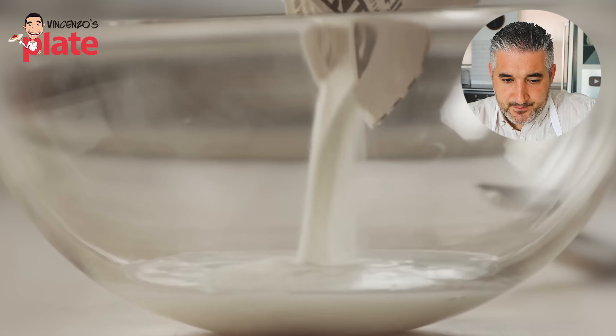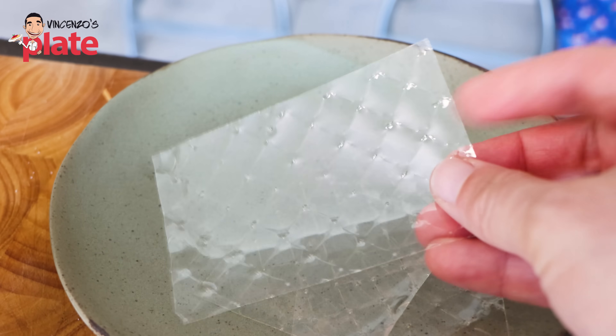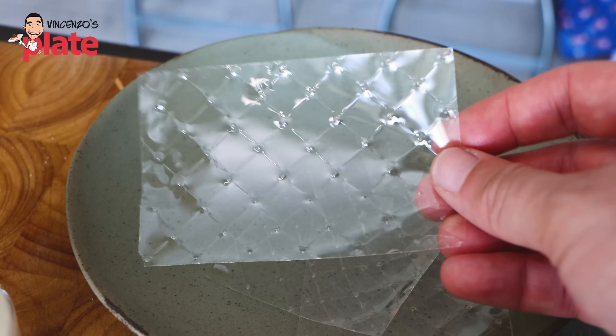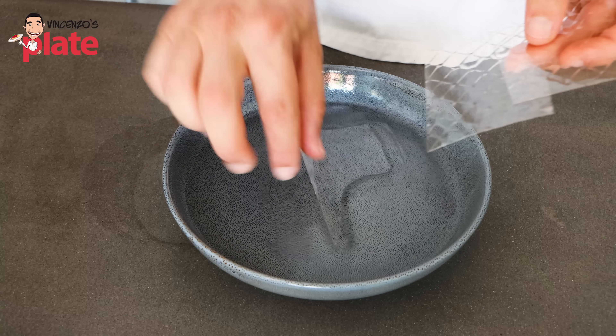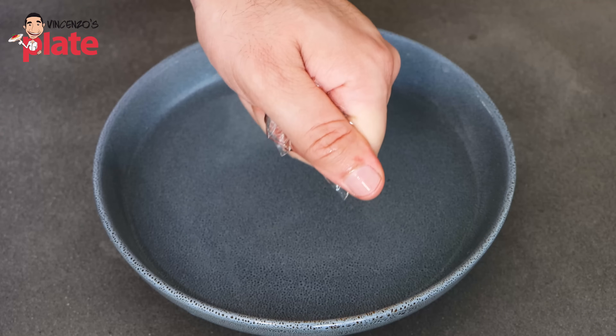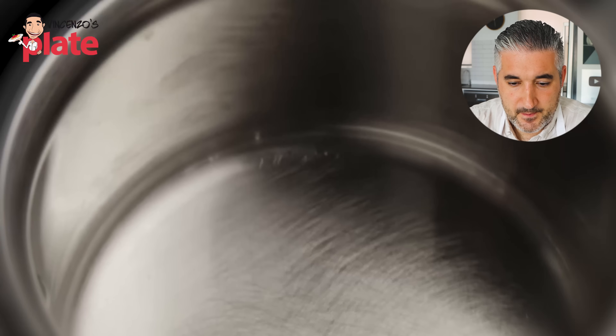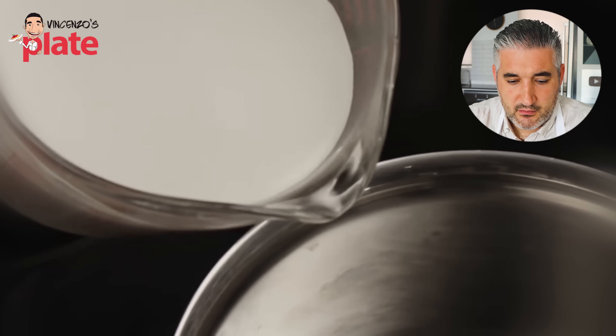They add a quarter ounce envelope of unflavored gelatin. The gelatin is good, but I recommend using gelatin leaves instead of powder. You can find them anywhere. Just put the leaves in water so they become nice and soft, then squeeze the water out and set aside.